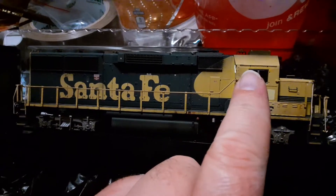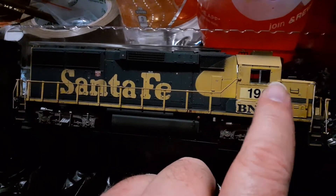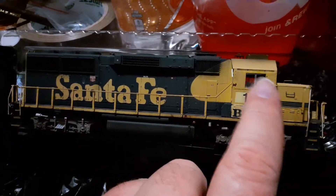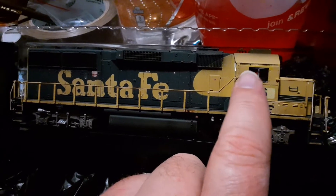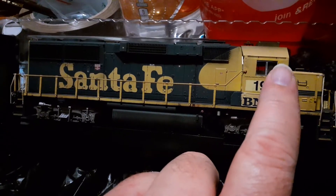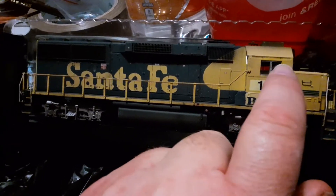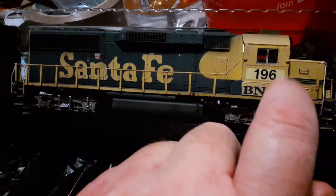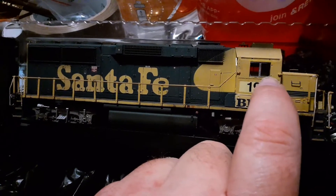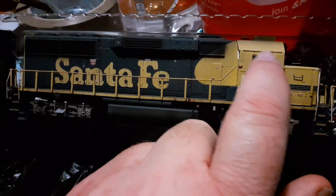It is missing a few little things — you'll notice the sunshade is missing on this side, though it's on the other side. There also appears to be a wind deflector missing right here — you can see these two little vertically drilled holes where it would mount — and of course the sunshade goes right up here.